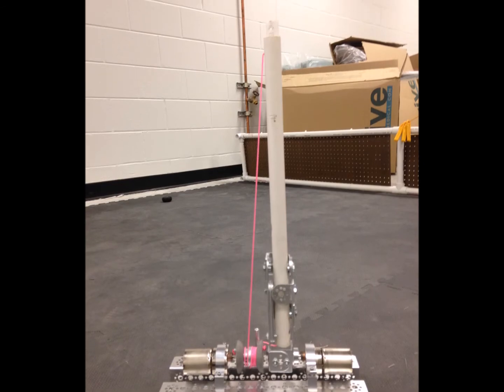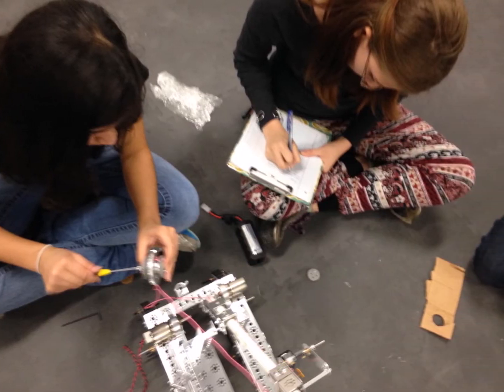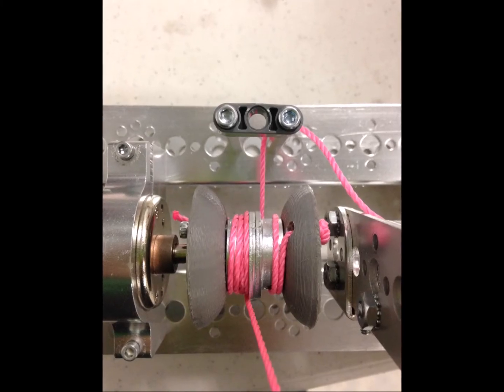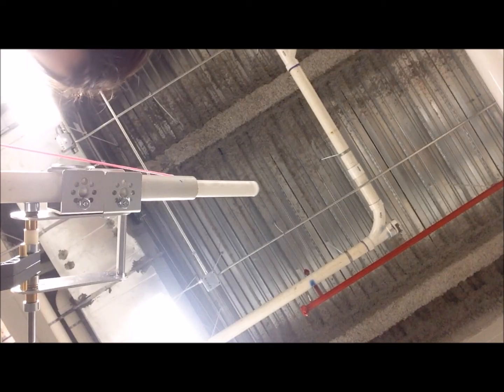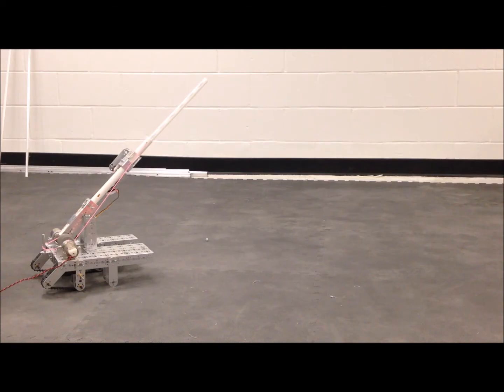Our secret weapon: the telescoping arm. It will extend outward and latch onto the pull-up bar and hoist us to victory. As the pink string is rolled in by the spool, it creates tension which causes the PVC to extend and retract. While our claw has not yet been attached to the arm, the arm is strong and capable of reliable moving.